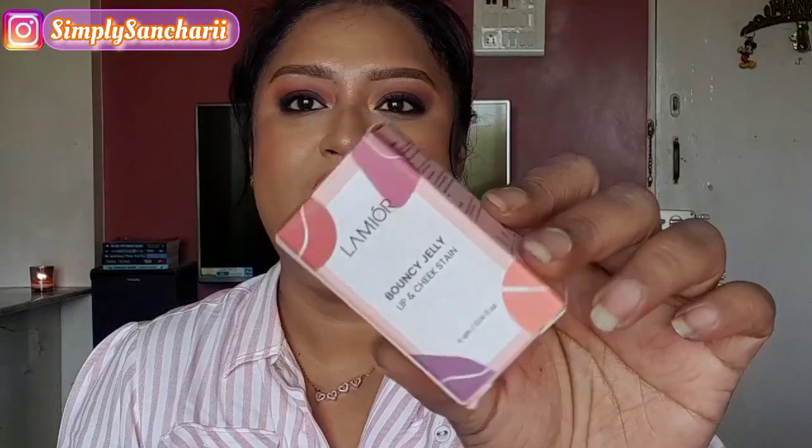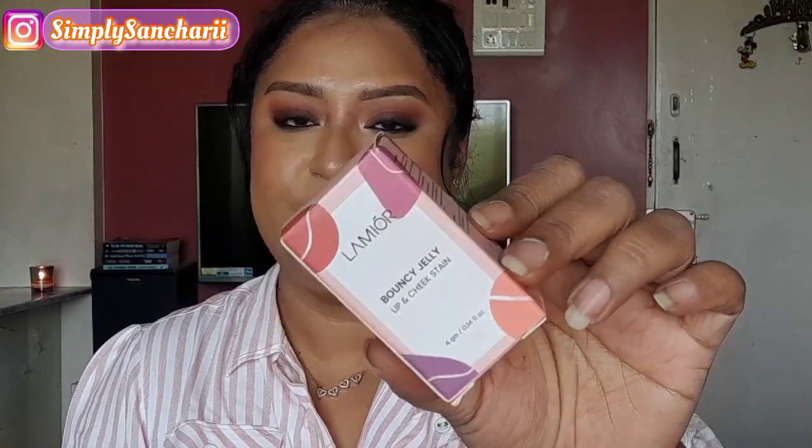So let's talk about the packaging. This is how the outer packaging looks, which is really very standard from Lermure's end, and you get four shades to choose from. It retails for ₹895 for 4 grams of product and you also get three years of shelf life. As you already know, Lermure is completely vegan, cruelty-free, paraben-free and a clean brand, and the shade that I picked up for myself is Rosy Glow.